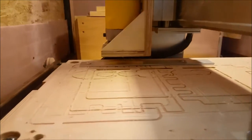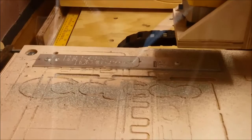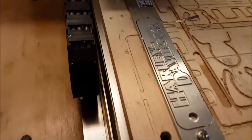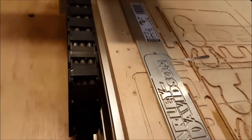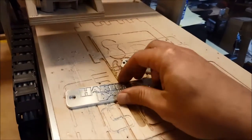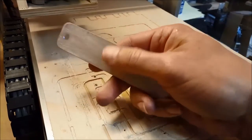Let's go vacuum that out and see how it looks after a quick vacuum. Cuts look pretty clean — there's today's cut. This one came out pretty good, pretty clean lines, looks pretty good.